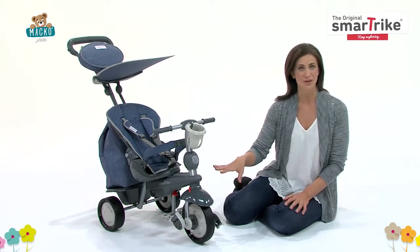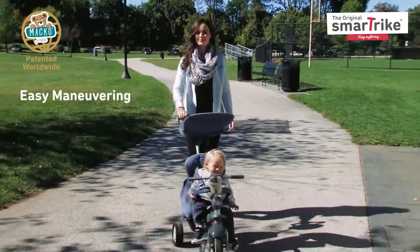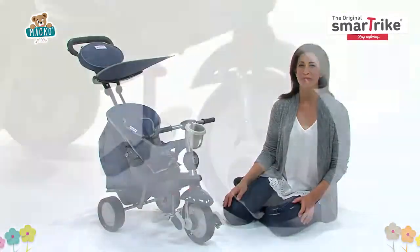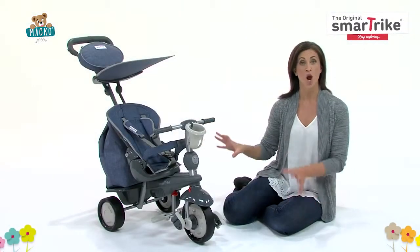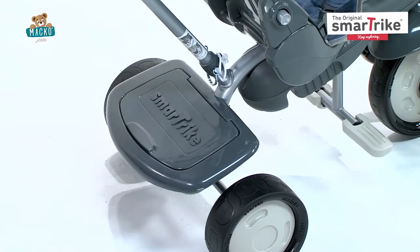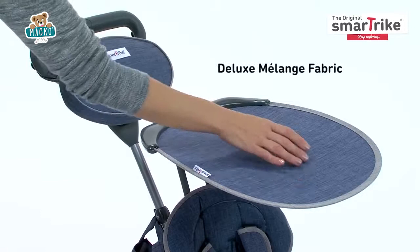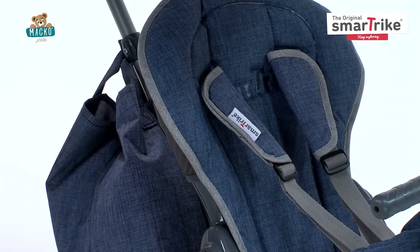The highlight of this tricycle is the patented touch steering technology, which allows for easy maneuvering. Enjoy a bump-free ride with SmartTrike's patented shock absorber. The bag and basket are attached to the trike, providing convenient storage. Plus, we've added stylish quilted deluxe fabric that features a water repellent coating for protection against rain and spills.